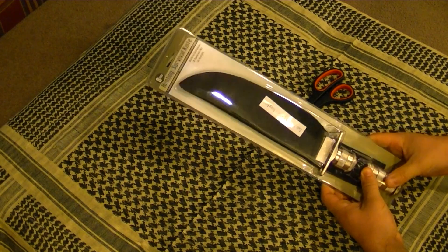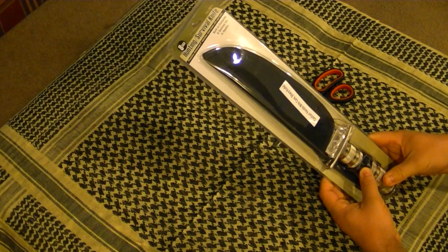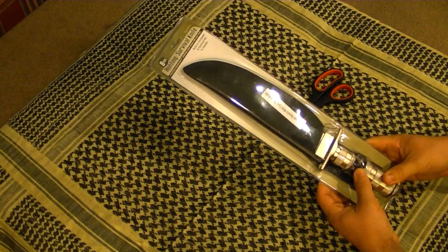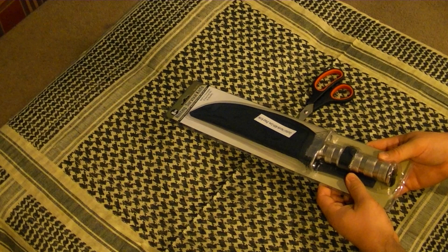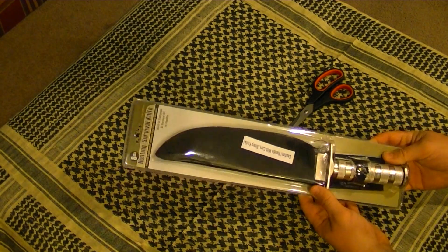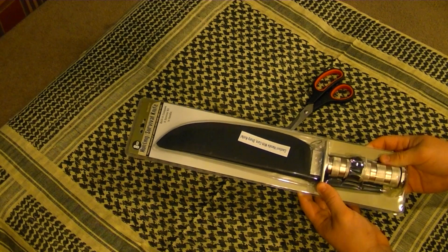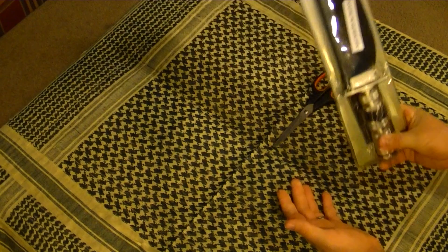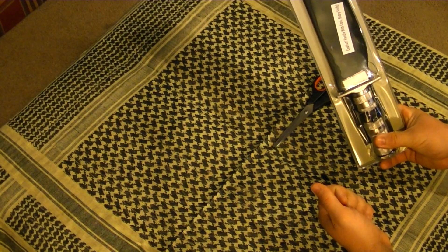This knife is definitely not what I'm gonna be running into the woods with. In fact, I don't even take this backpacking. It weighs too much and it's not a very good knife. But for $6.99, which is what I paid for this, I think it's pretty hard to go wrong.